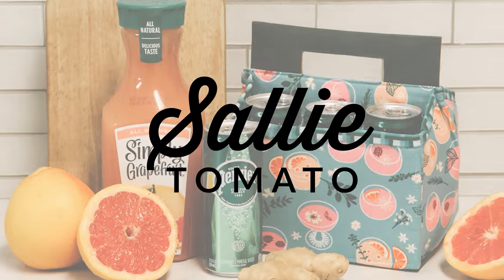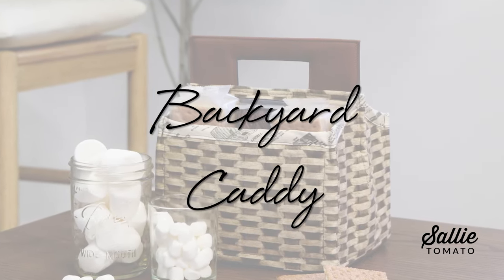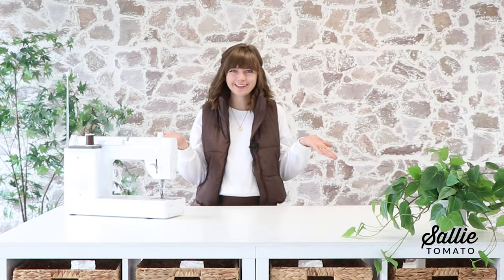Hey everyone, I'm Jess and today I have a fun tutorial to share with you. We are going to be making the Backyard Beverage Caddy pattern. Welcome to the Sally Tomato YouTube channel, where we share lots of sewing tutorials and inspiration for all skill levels of sewing.